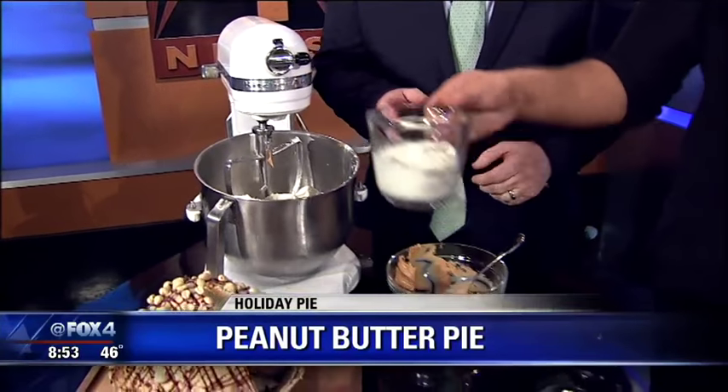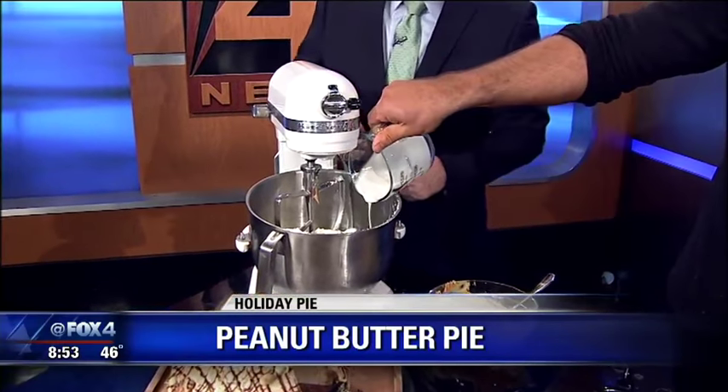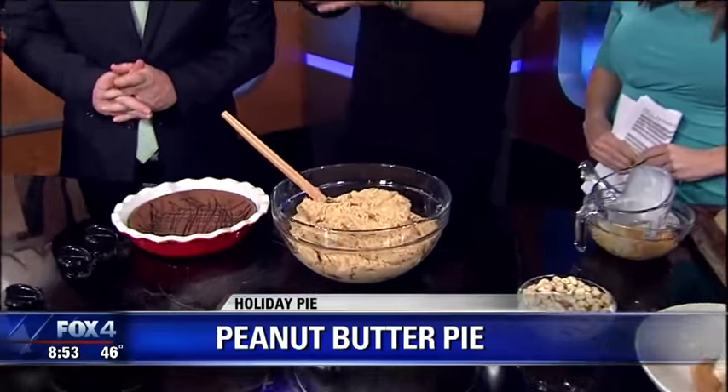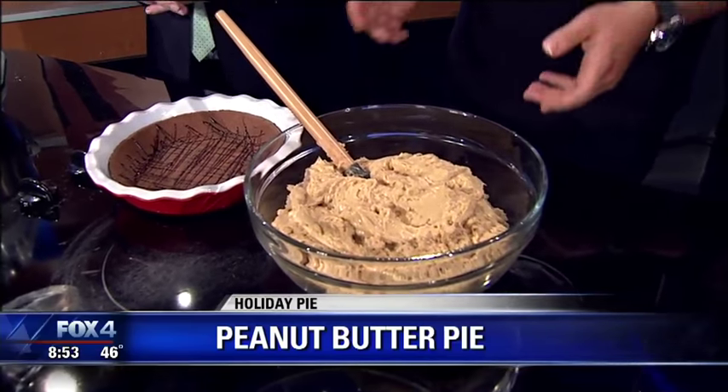It's really easy, you just mix it on low. Start on low so you don't get powdered sugar on your shirt — or get your tie stuck in there! You're going to mix it for about 20 minutes, and it comes out like this. It's a really super easy, good peanut butter mousse. Despite what's in it, it ends up being a very light, airy kind of dish.